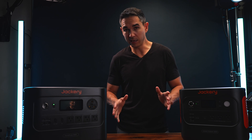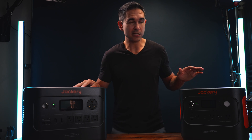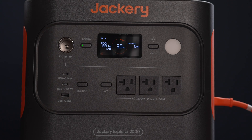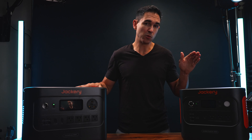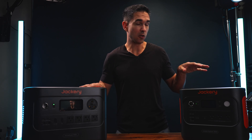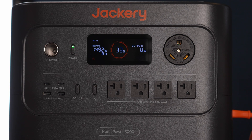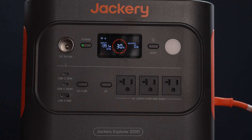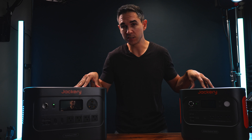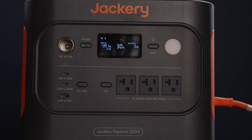Quick head-to-head before wrapping up: battery capacity is 2,000 vs. 3,000 watt-hours; weight is 40 vs. 60 pounds; max output is 2,200 vs. 3,600 watts; max solar input is 400 vs. 1,000 watts; and USB-C charging is one 100-watt port vs. two 100-watt ports. The Explorer 2000 does not have the RV plug, while the HomePower 3000 does.